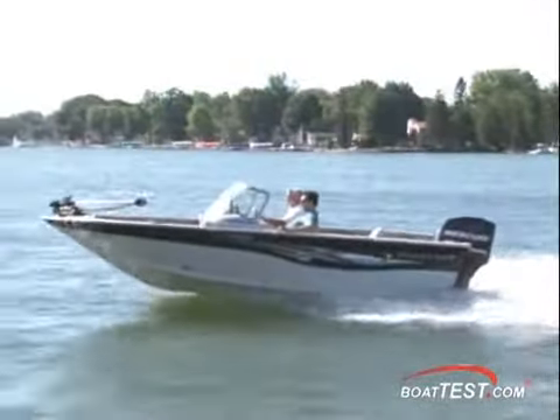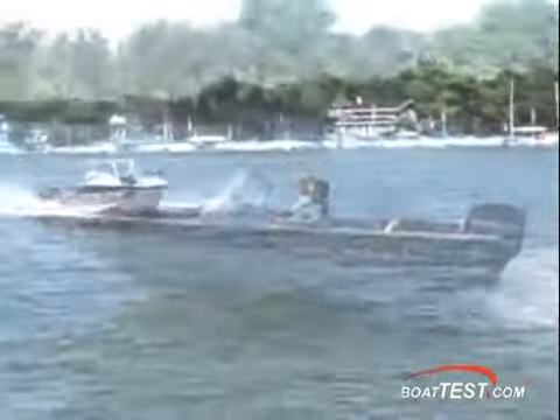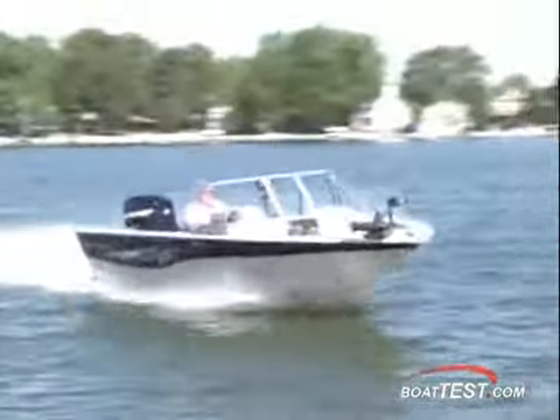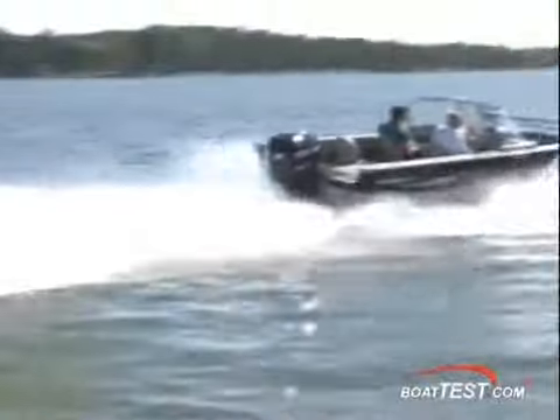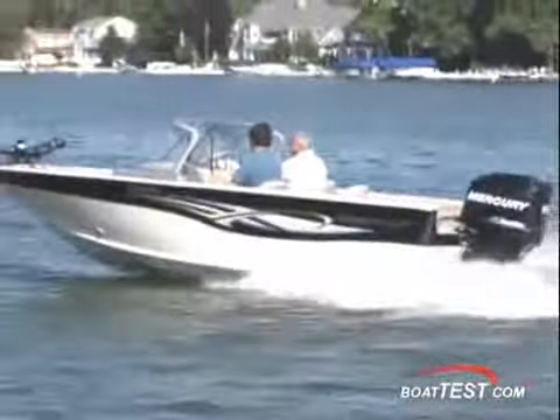The 182 Pro Mag measures 18 feet 2 inches length overall with a beam width of 96 inches. She weighs in at 1,425 pounds dry without engine and has a capacity of 1,625 pounds. This model has a fuel capacity of 31 gallons.